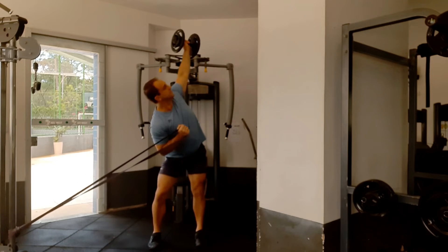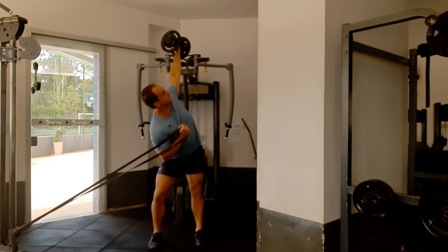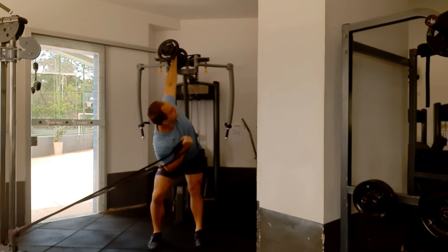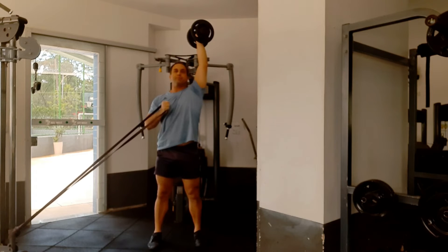Here's a more intermediate-to-advanced option for the windmill. I'm adding a resistance band here, which is really going to make your obliques work in your rotation. The same thing applies — inhale on the way down, exhale on the way up, knee bent and the other leg straight.